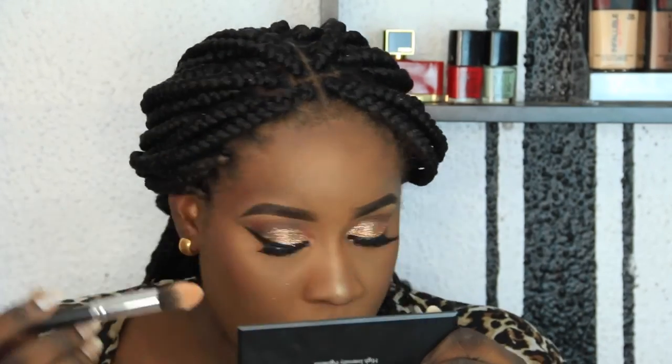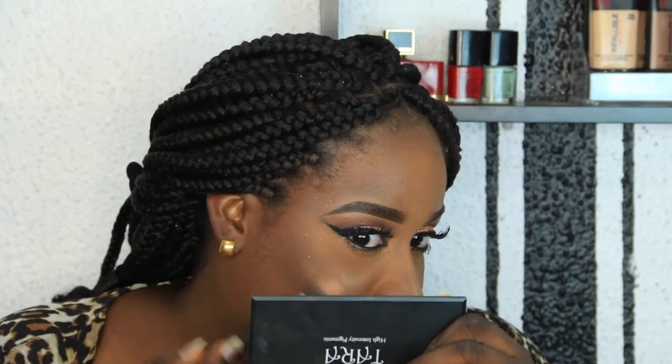If you've been following my videos or my vlog you'll notice this. Now I'm going to highlight my face — my nose, the highest point of my cheek, my forehead just a little bit because I have a large forehead already, my chin, and my cupid's bow. Then basically set everything with my finishing spray. If you enjoyed this video, please like it, subscribe to my channel and share. Thank you for watching!